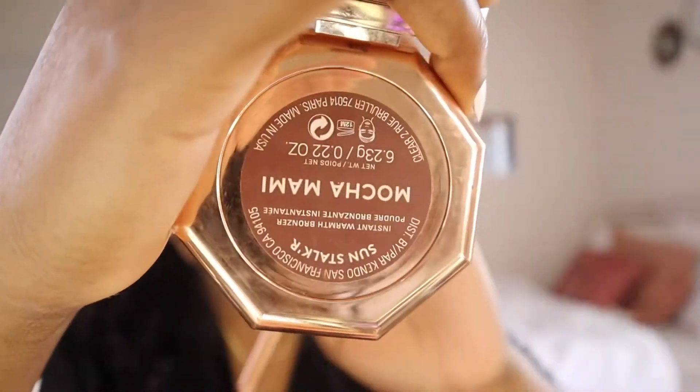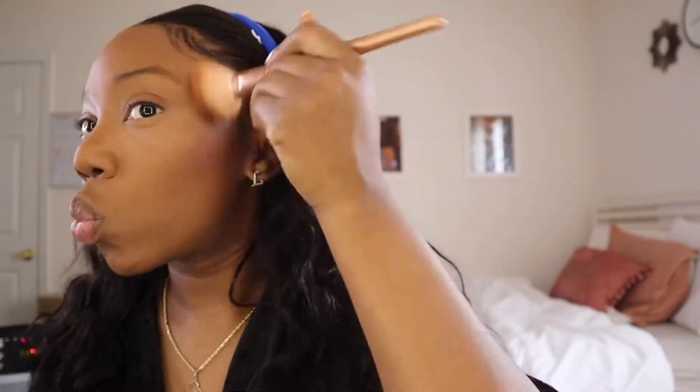I still use the Airspun powder — it's really a holy grail for me. It's so lightweight it basically disappears. I put this on the lighter parts of my face and follow it up with a different powder for my overall face. Then it's the Maybelline Fit Me — I just put that all over my face. And then I follow it up with the Mocha Mommy from Fenty, which is the best. Y'all need to get into the Fenty products if you're not already.